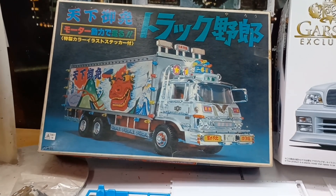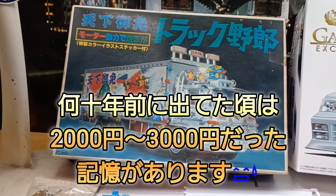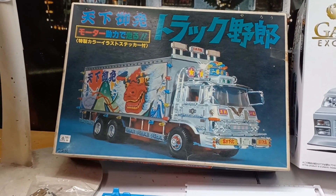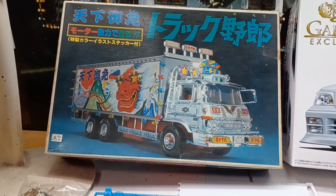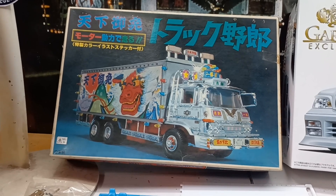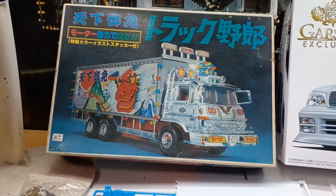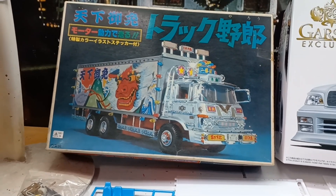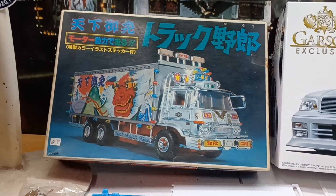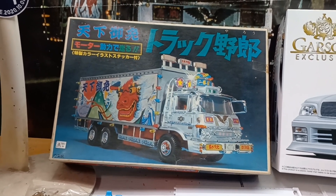まあ、こういう何十年前のやつ、僕も昔はね、若い頃、当時の記憶では、2000円ぐらいだったと思います。そんなぐらいの値段であったような気がするんですけど、今の方では、高くて8000円から1万円ほど。普通は安くても5、6000円だと思います。